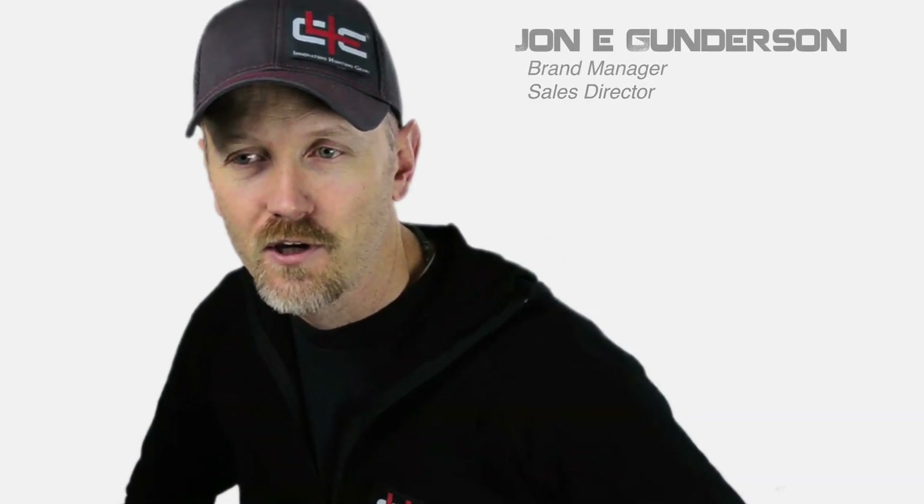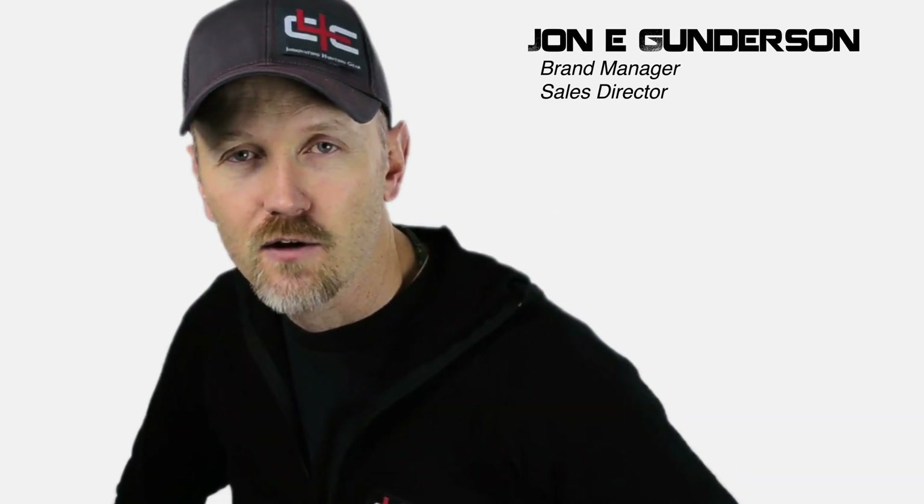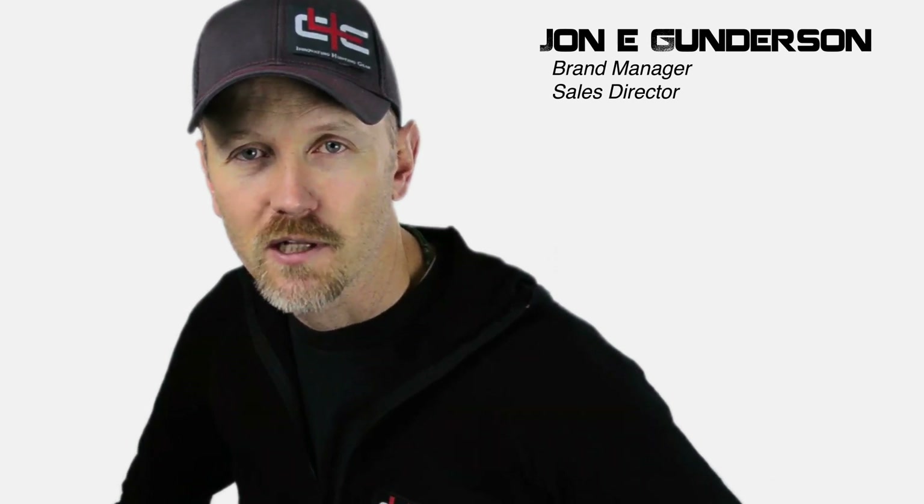Hey, this is John Gunderson with Core4Element. We want to go over some of our new technology that we're utilizing in our line this year. We're going to use Down Tech, which is a water-repellent down, or waterproof down, and we're going to demonstrate to you the effectiveness of it and how it works.